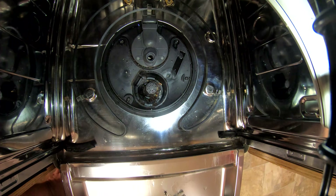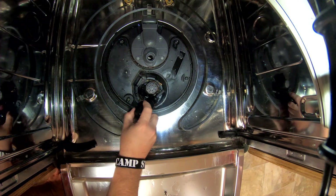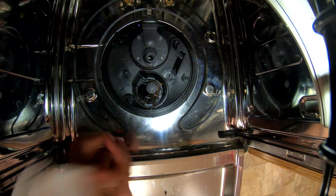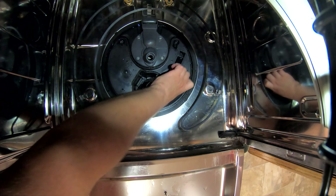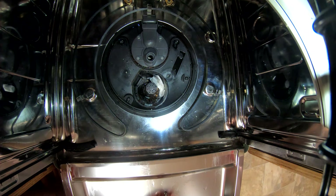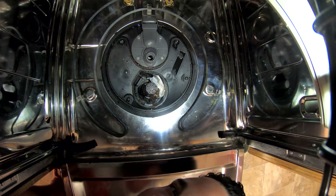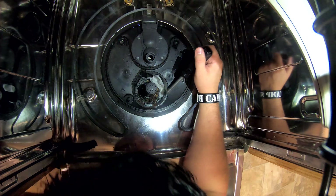This is a tiny screw and it goes into plastic, so be careful. On one side there's a hole — before you take that screw out, do yourself a favor and put a little piece of paper towel or duct tape over that hole. You don't want that little screw to fall down in there — trust me, I did it and I had to pull the whole dishwasher out. It was a pain.